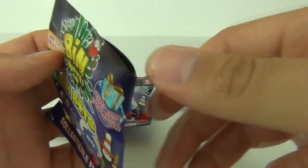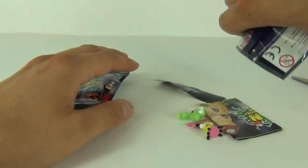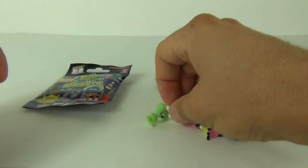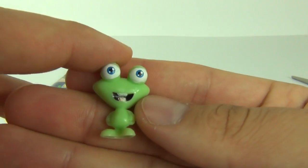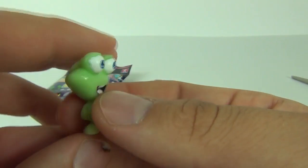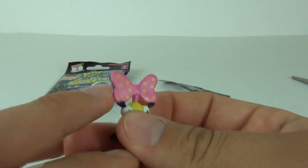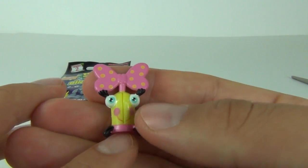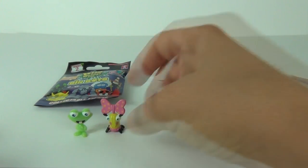So let's cut the top of this bag and we will see what we get inside. So inside we do get 2 of the Binbots or Bin Weevils, and there you go, there is this green guy. We will see who he is in a second once we get the collector sheet. That is one cool looking character with a big bow on top.